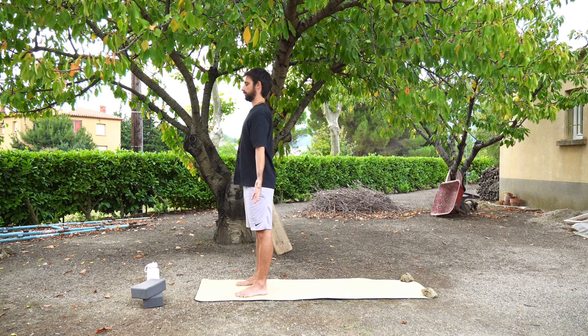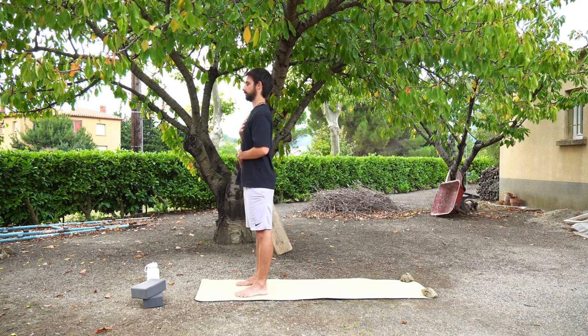If you feel more comfortable bringing one hand to your tummy and one hand to your chest, you can do so. Staying here for one more deep inhale and one more long exhale.